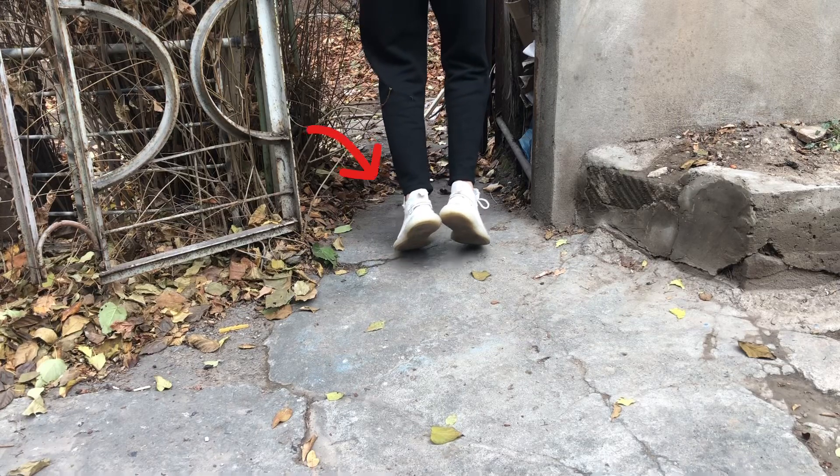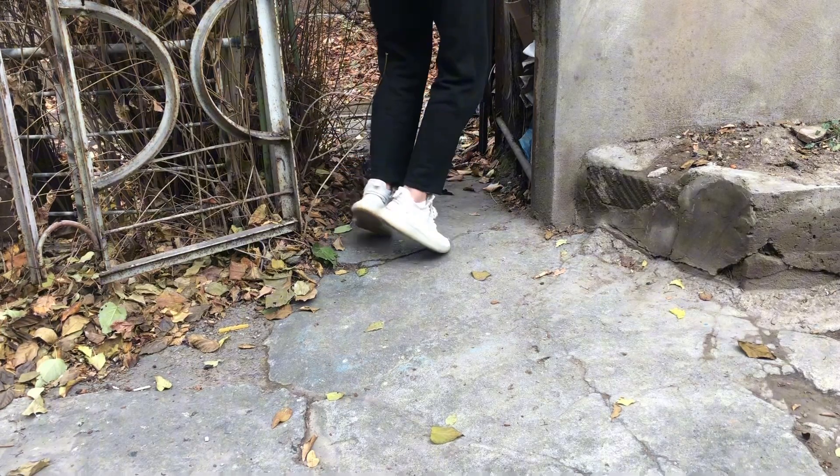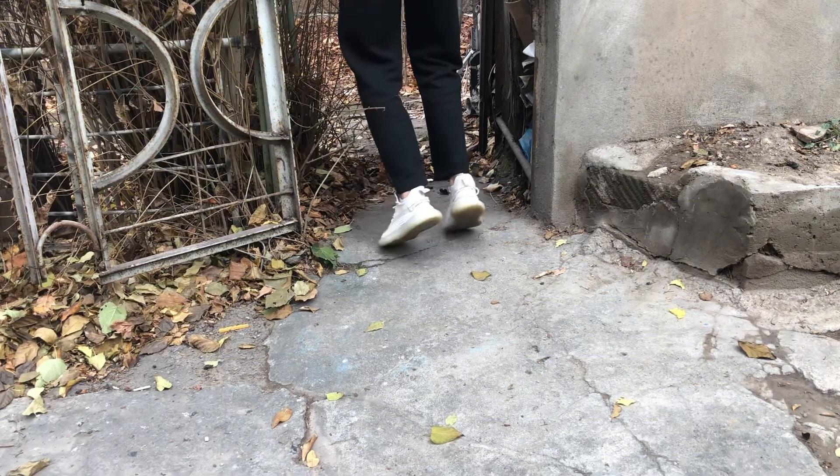Don't worry about your feet. It is good to maintain your toes in contact with the ground, which will allow your pelvis to drop very slightly.